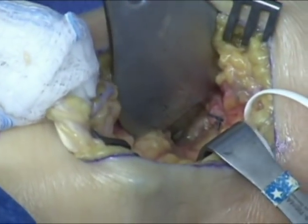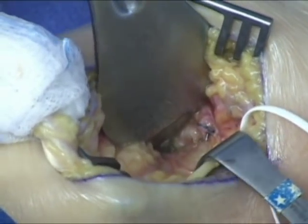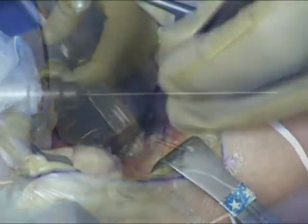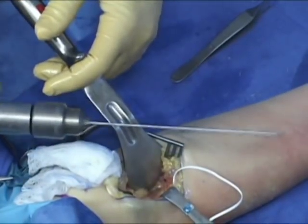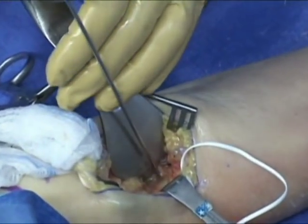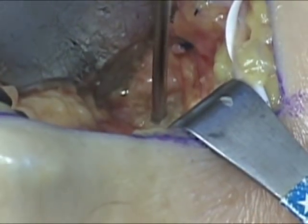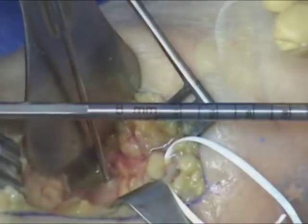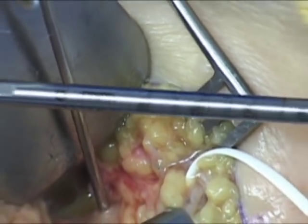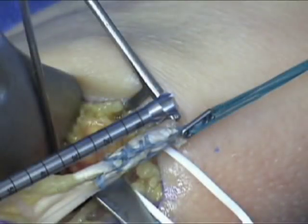A portion of the tendon can sometimes be identified on its ulnar aspect. The tunnel for biceps fixation will be created nearer to the ulnar margin of the large biceps tuberosity footprint in an attempt to restore the windlass effect of the biceps tendon on supination. A guide wire for an anterior cruciate ligament cannulated drill is then placed on the ulnar aspect of the biceps tuberosity with the arm held in full supination, drilled just to penetrate the posterior cortex. An 8 mm ACL cannulated drill is then chosen based on the measured diameter of the ruptured tendon.